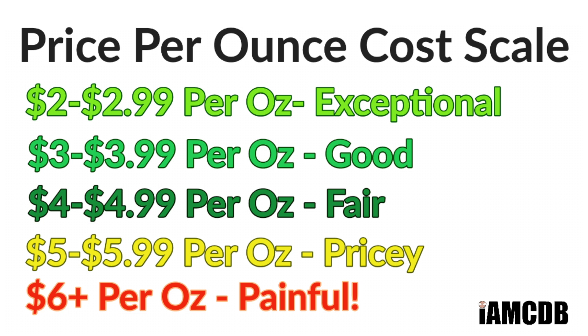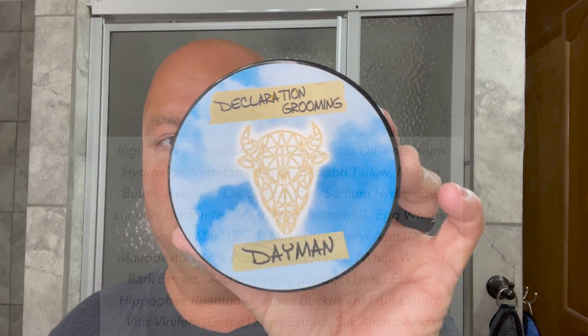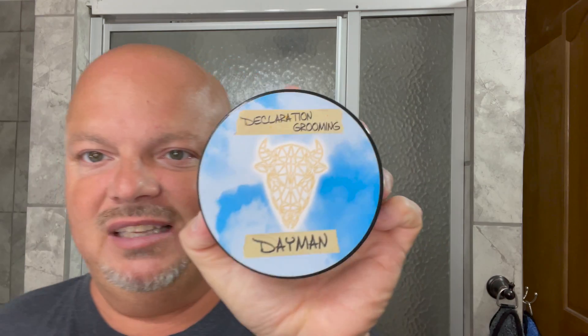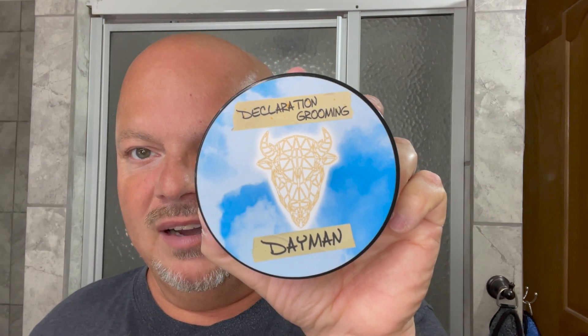The price on this is $22 for four ounces. On our cost chart, that's $5.15 per ounce, which is in the pricey realm, and it's probably due to the ingredients. This is a bison tallow soap with lots of ingredients in it. I love their labels — I just like the way they do things. I think So Sharp David was the first to point that out on video. I really like the bison tallow aspect.